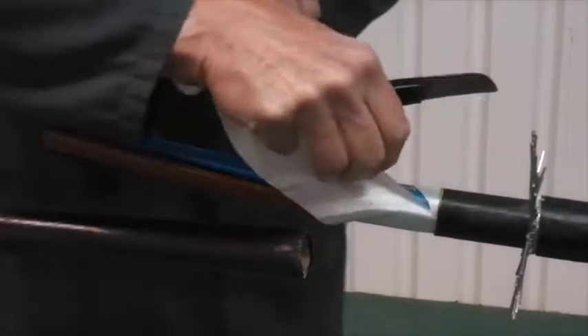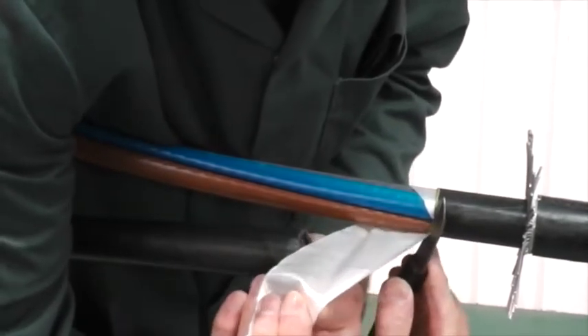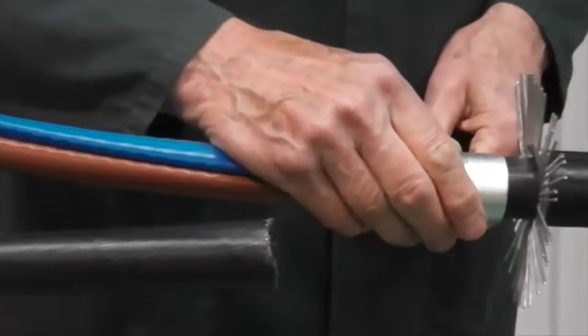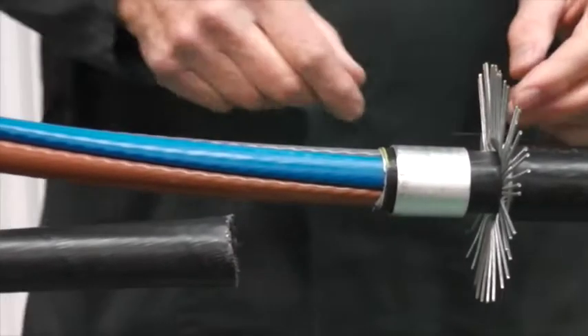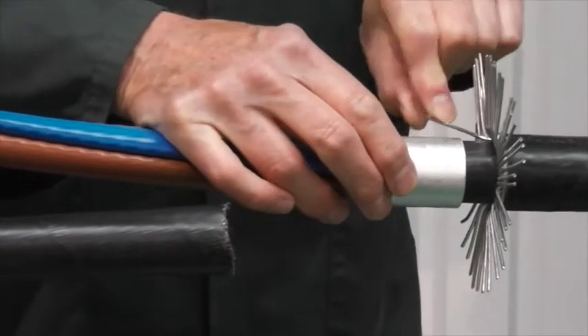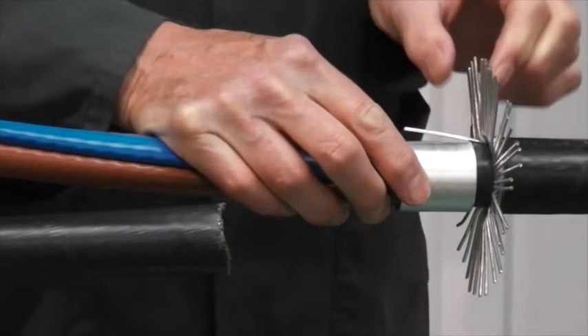Remove any fillers and position the under armour support ring. This is not needed, of course, if the cable is not armoured. Then bend back the armour wires.